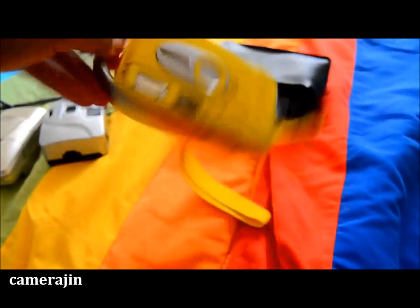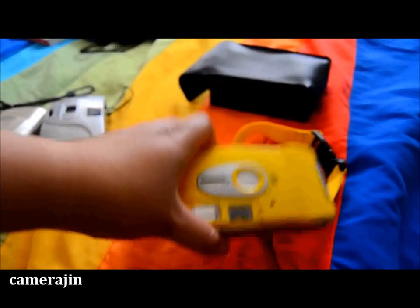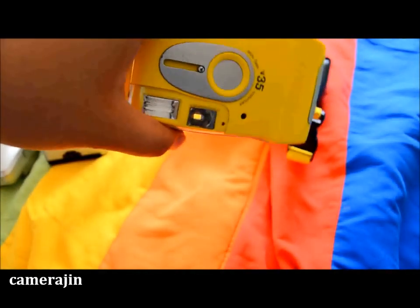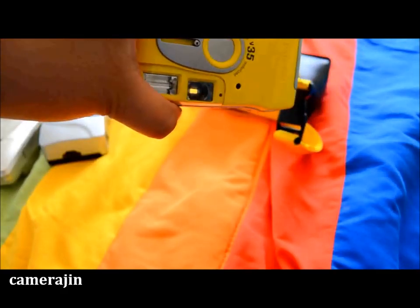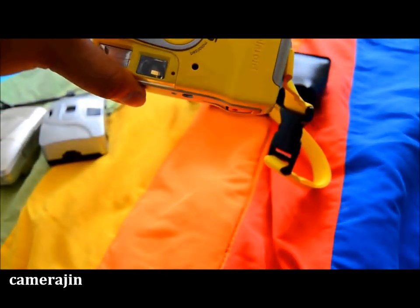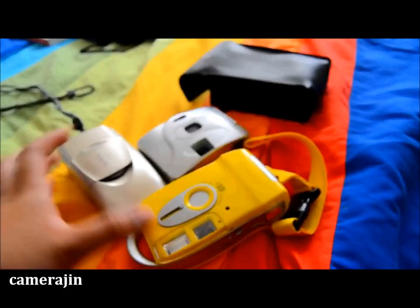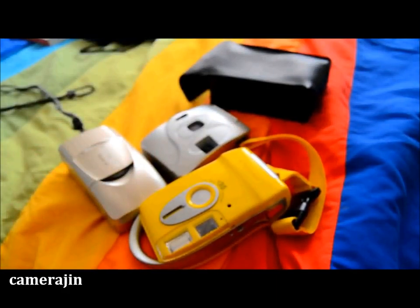There isn't a lot of information about this camera on the internet, but it looks like there is a page about it — I'll post a link, though it might be in Mandarin or Cantonese. Anyway, there were lots of other compact cameras at the thrift store that caught my eye, but I didn't buy them since I already have too many at home. I hope you enjoyed that quick video — see you guys soon, bye!